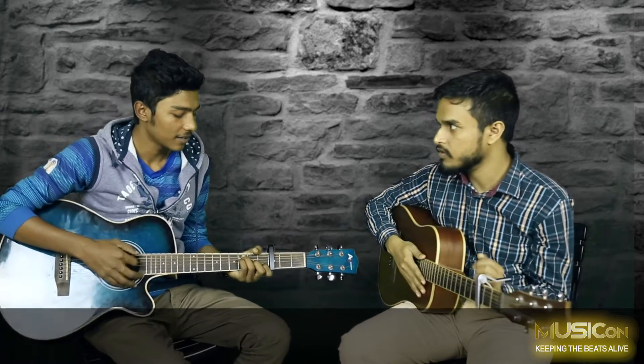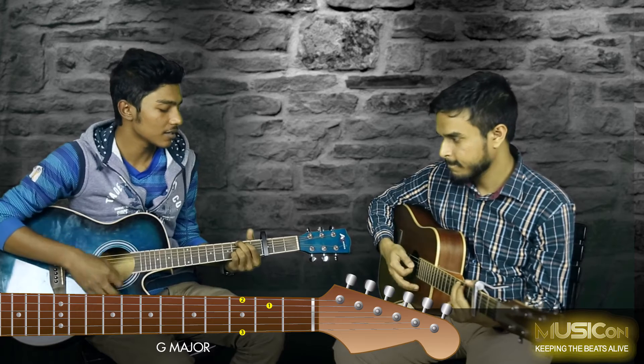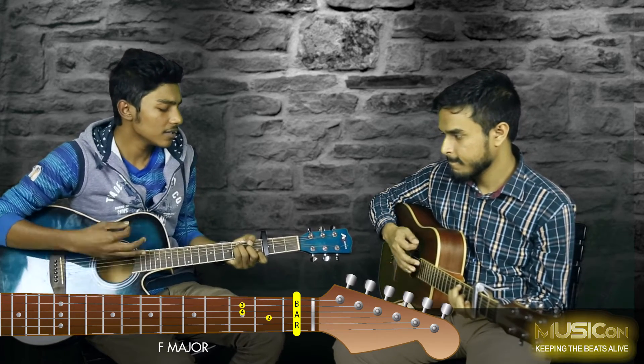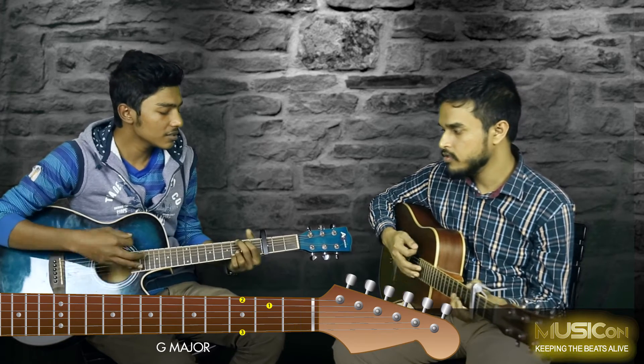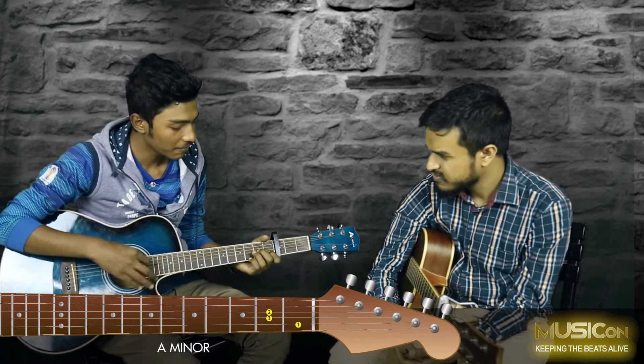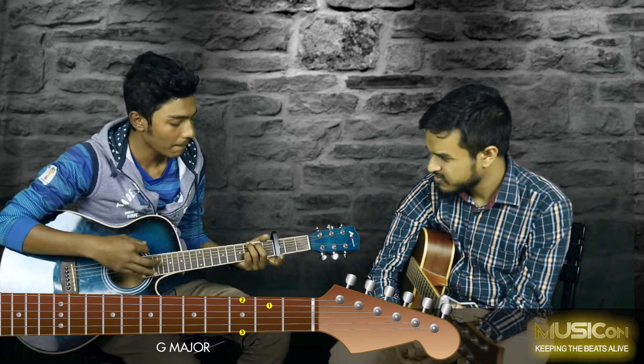Okay, let's see the chorus. So the solo part is the same as the chorus. When I call the chorus, I'll show you the chorus — okay, I'll show you the chorus.